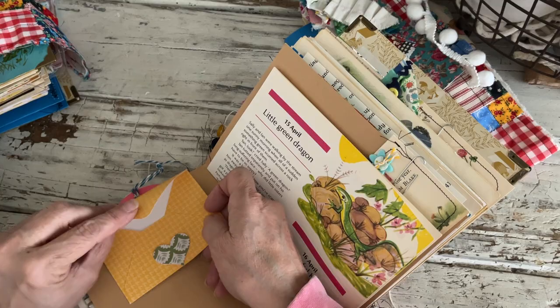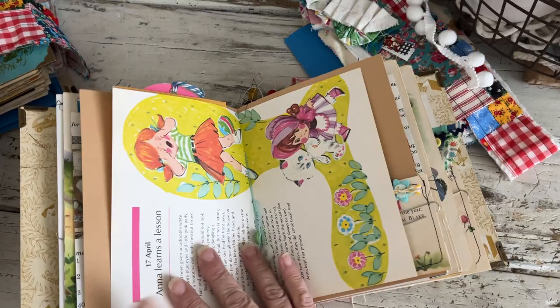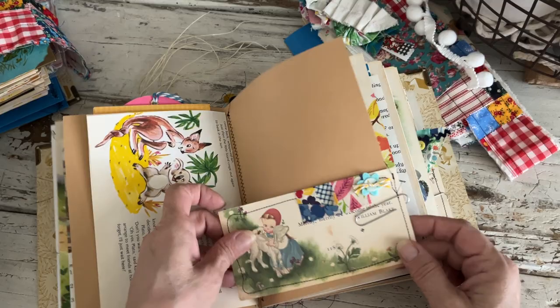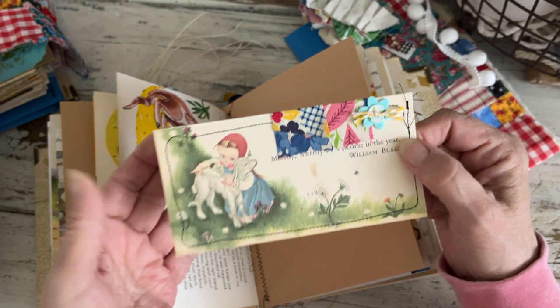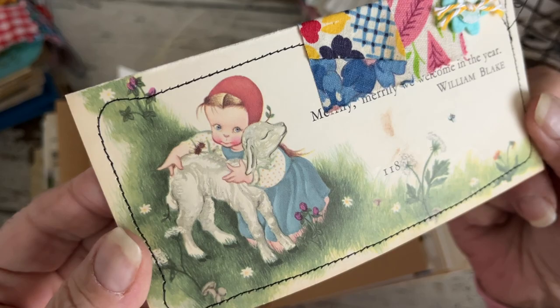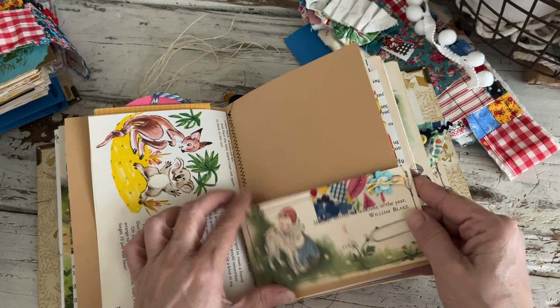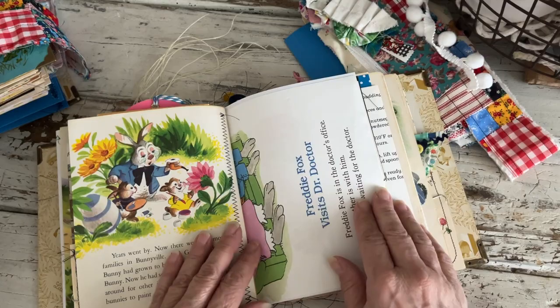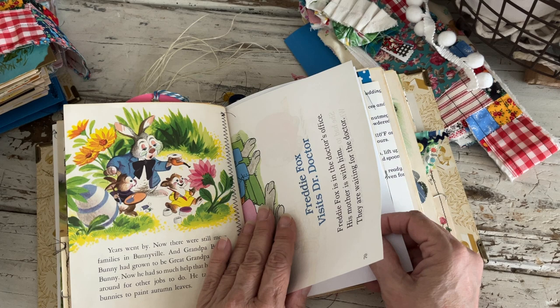On the back is the little envelope with the heart closure, and I tried not to glue them together so you can put some things in there. Here's one of the pages from the 365 Stories a Day book. Each one has two little things that I made for pockets but I just clipped them in — this one is the little girl with the lamb. I backed them onto file folder, stitched around them, and put some fabric washi and one of those little felt flowers.